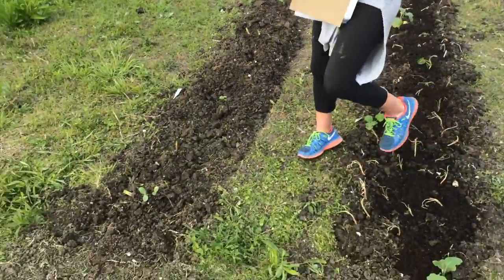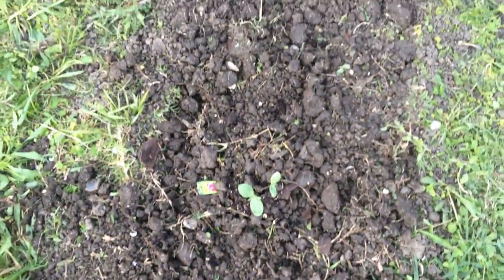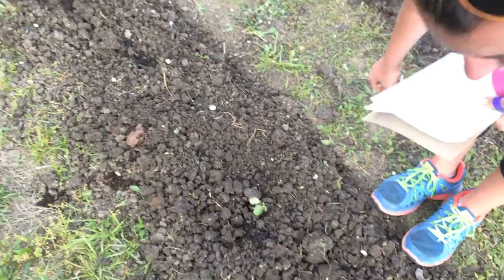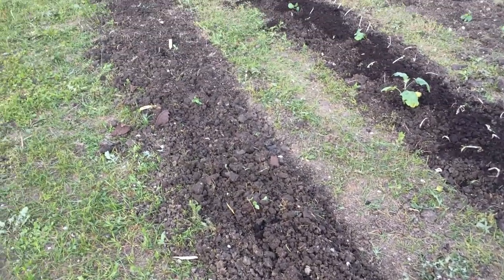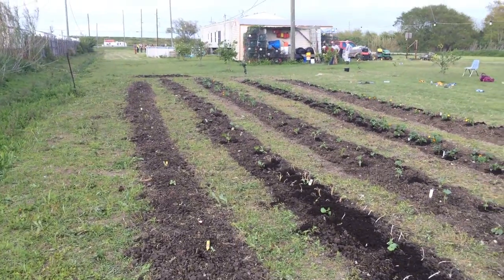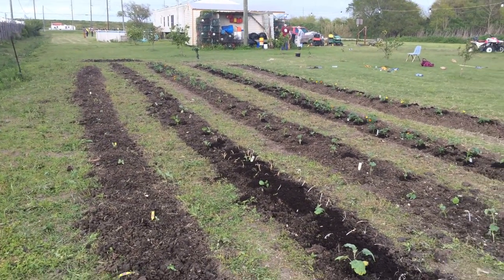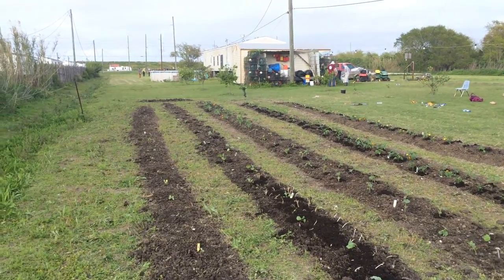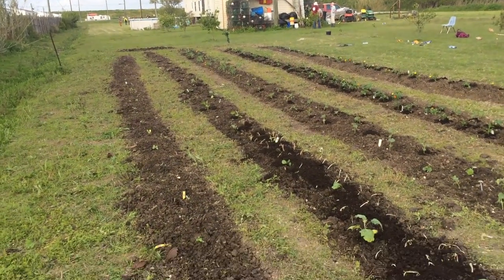This last section was a little bit difficult because we had so many plants, but we put watermelon. These ones are watermelon, then we put cantaloupe, and then very far in the corner we put corn. And then if you can see the other little plot at the very end — we put cucumbers in there.